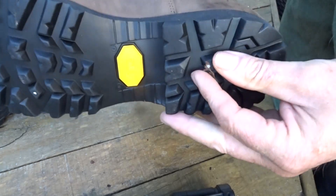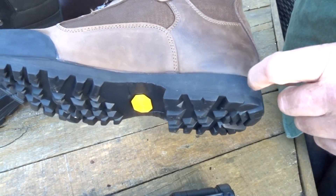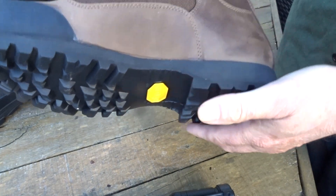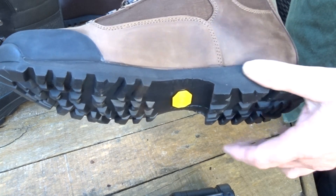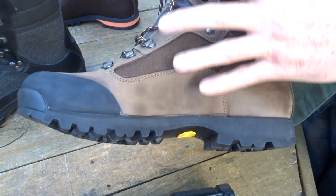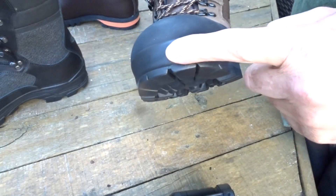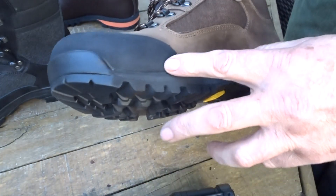So we've got the Vibram Forest sole — the most popular outdoor sole ever invented. It's a good, wintry, grippy sole for bush use. There's an EVA midsole, and for recreational people, if you want the textile version, that's the one to get.